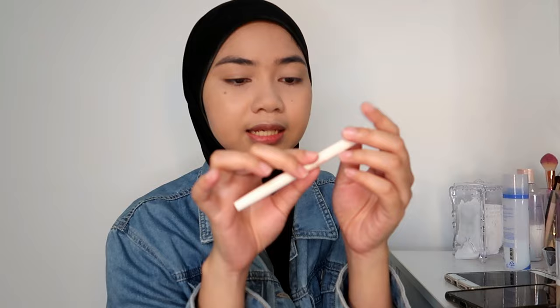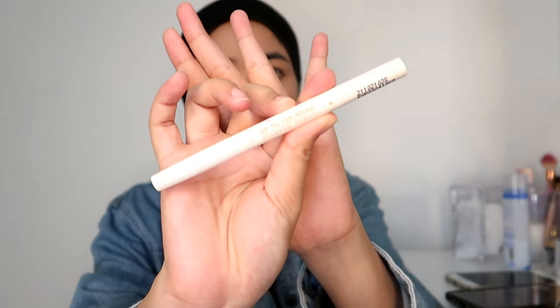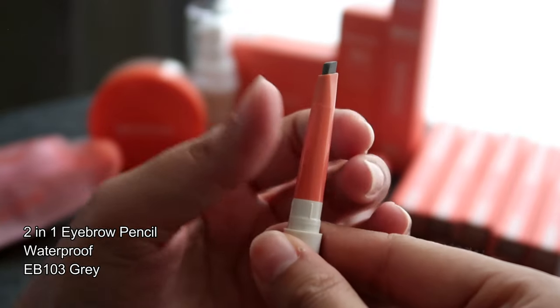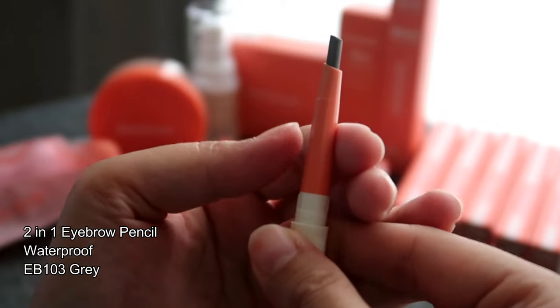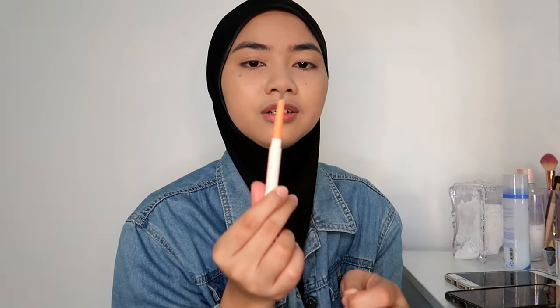Now that we are done with our base makeup, we are going to do our eyebrows. This one is the Lemoc Up To 12 Hour Wear Eyebrow Pencil. It has a spoolie which is cute, and it's a triangle kind of eyebrow pencil. I'm going to just draw them in now.